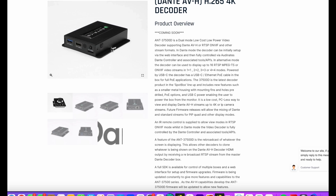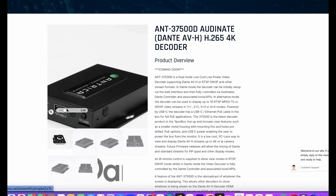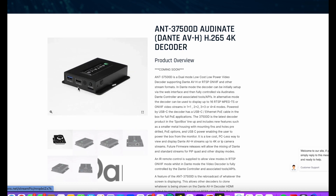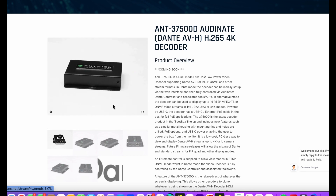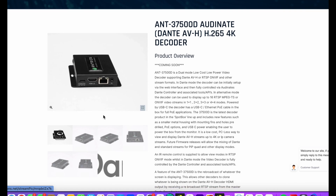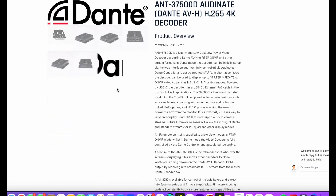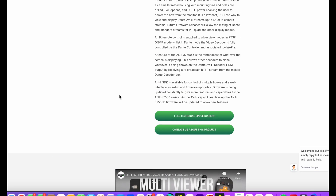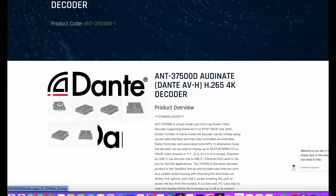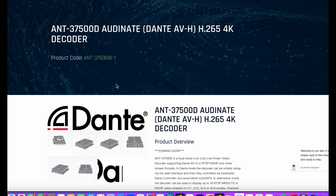Finally, there is a new version of this box being developed which will support the Dante AVH protocol. This is developed by a company called Audinate, and Dante is a central piece of software which allows our boxes and other cameras and encoders that also support Dante to be centrally controlled and managed. This will mean that our decoder can decode any Dante product available on the market.